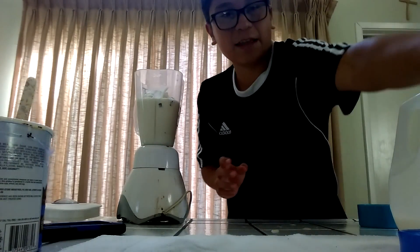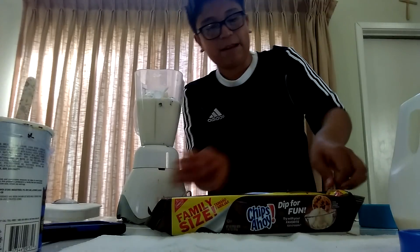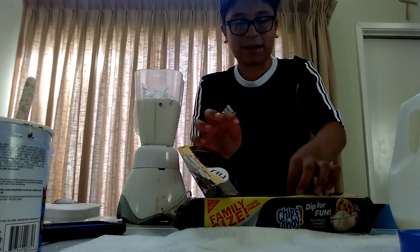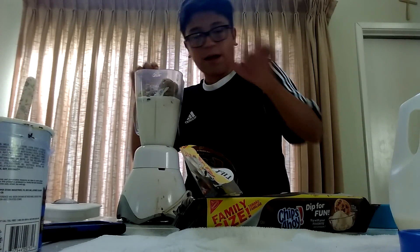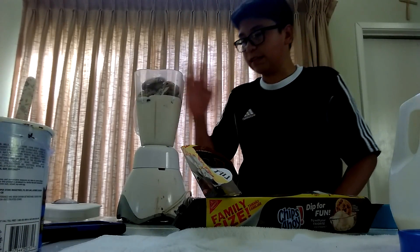Once you get the four cups in, this is a mess but who cares. You get your chocolate chip cookies out, open it — this one's double extra chunky because it's better like that. You get eight cookies total: one, two, three, four, five, six, seven, eight — boom!